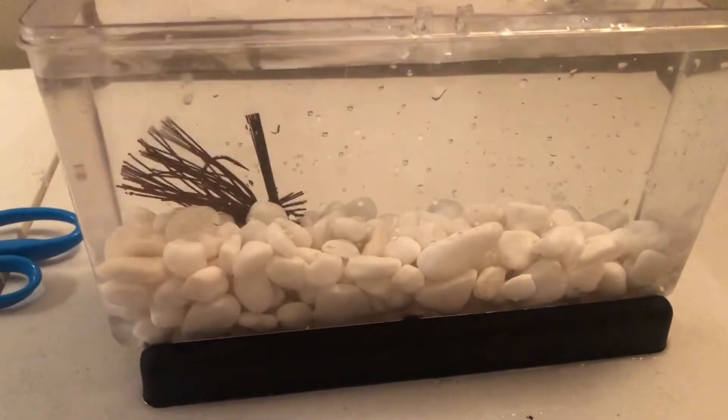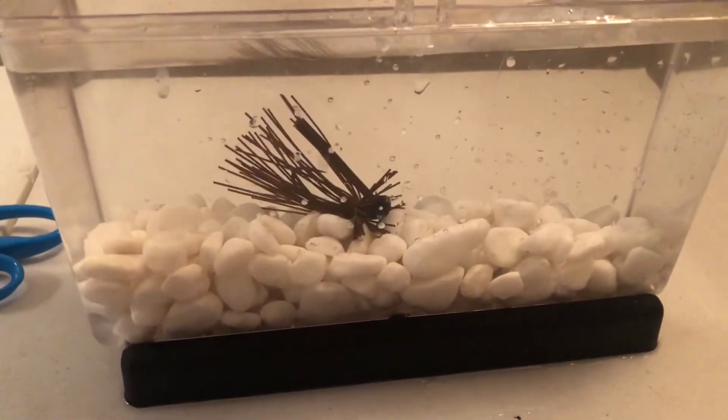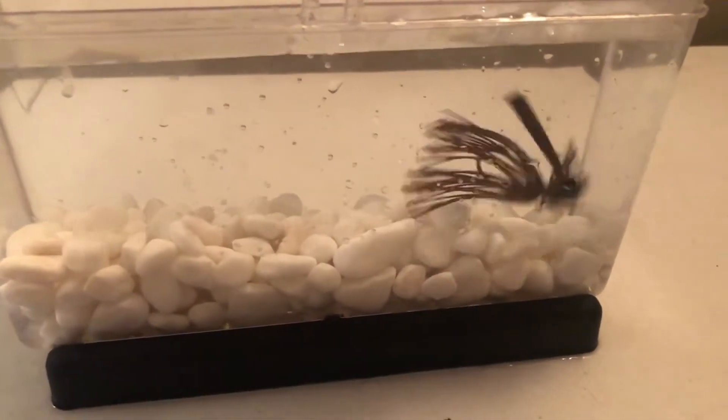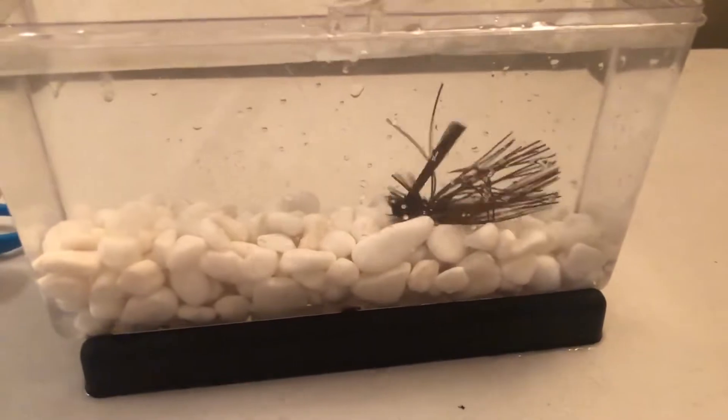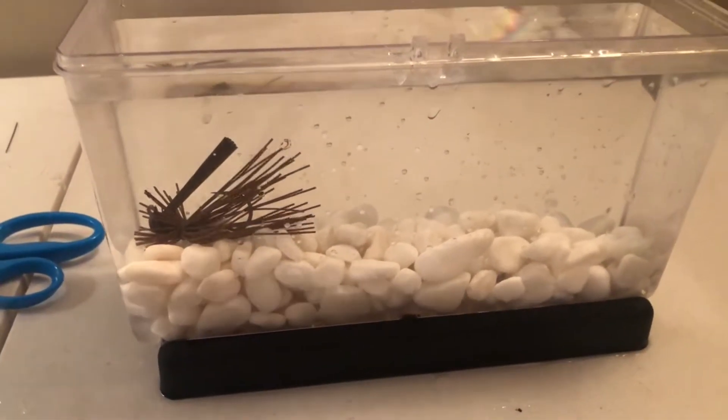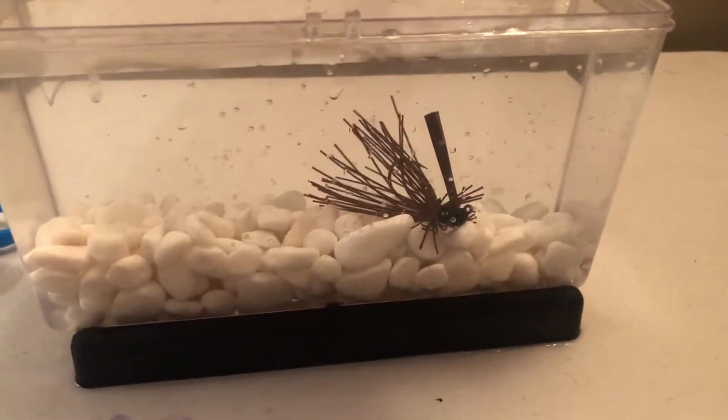When we dip it in the hotter water, this is the jig that I feel has the least amount of change compared to all the others we've looked at so far. Yeah, it's faster, but it's not much crazier like the silicone was.